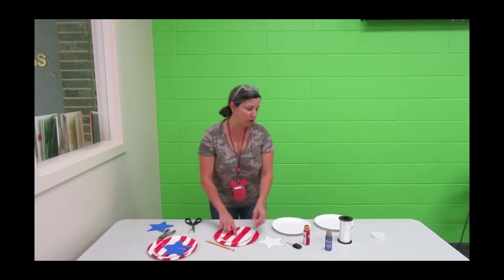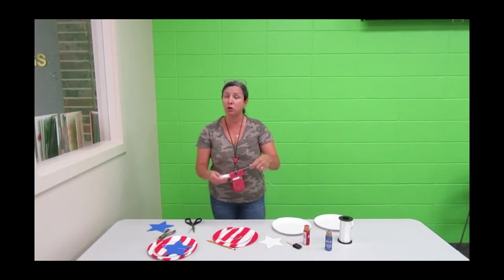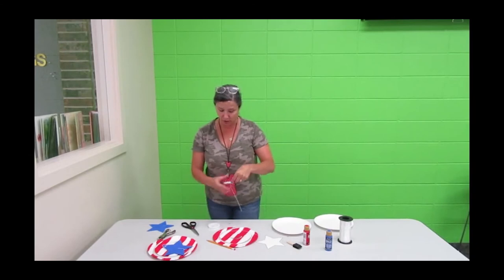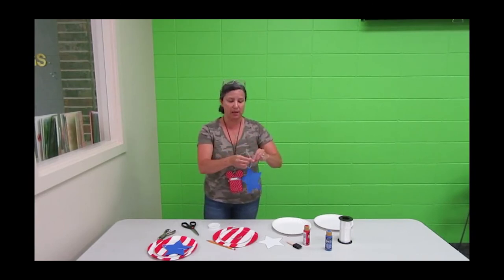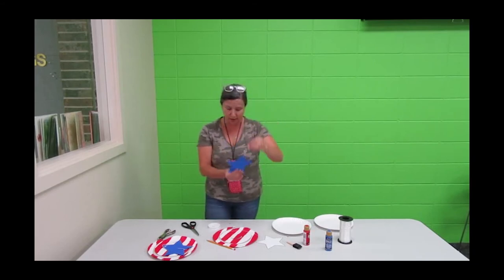Once that's done, you're going to need your twine. You can use ribbon, twine, or even fishing line — if you want it to look like it's hovering and invisible, you can use that also. Take it up to the top of the star where the hole punch is; we're going to need a little place for our hanger. Just tie it off right there at the top. That's our little hanger.